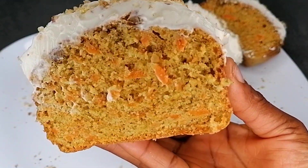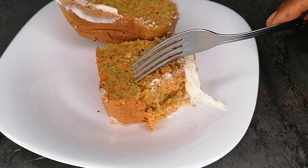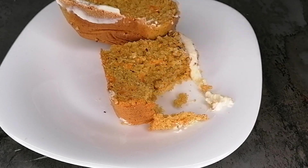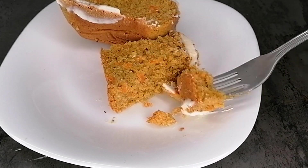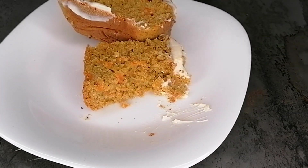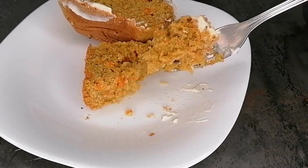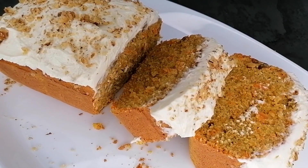I hope you enjoyed this simple cake recipe. If you did, please like, share, and leave a comment. Subscribe to my channel if you haven't yet, and click the bell notification so you don't miss my videos. Thank you so much for watching — happy Christmas in advance!